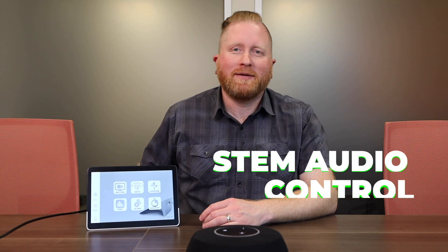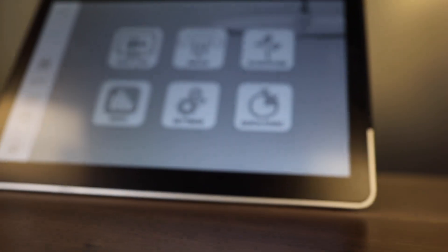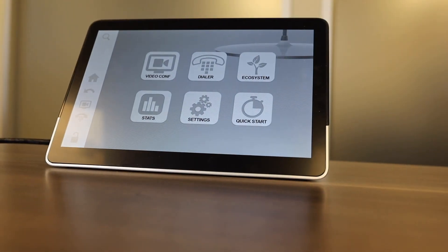The Control One control surface gives you easy touchscreen control of your system. It allows easy access to a SIP dialer or an easy way to launch video conferencing systems like Zoom. For more information on the software that runs on the Control One, check out part two of our STEM Audio video series.